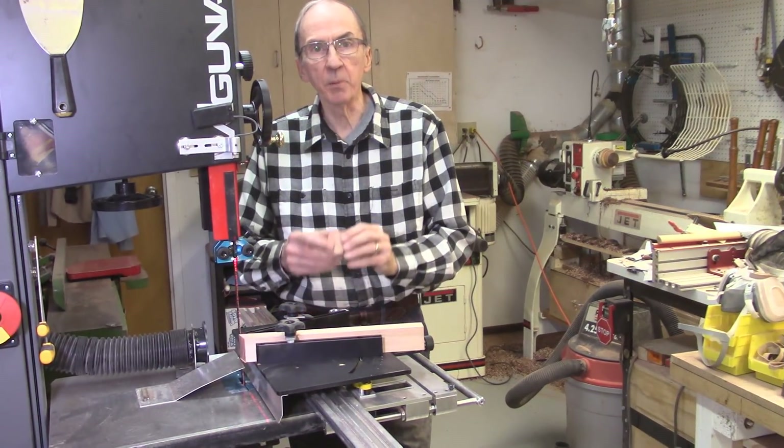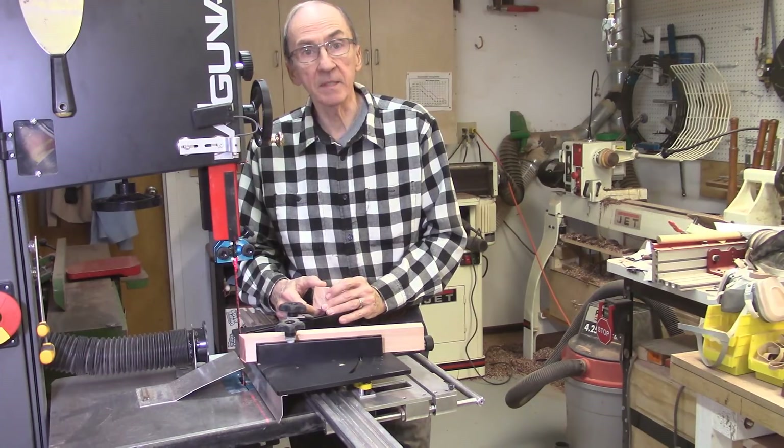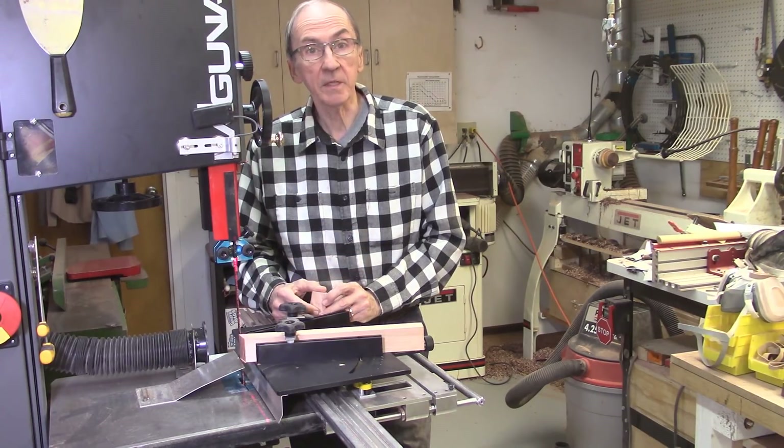In this video, I'm going to be investigating the burr that ends up on pieces of wood when it kicks out of the bandsaw blade at the very end. A customer recently called me and was concerned about the burr — he thought it was excessive. So I decided to look at it some more and determine what the parameters are that might control the thickness of the burr and how we can eliminate it.